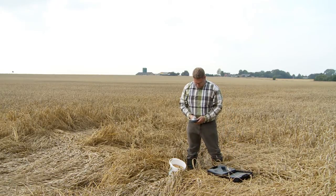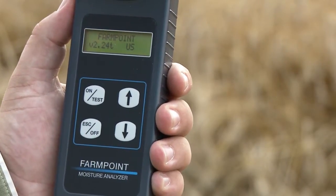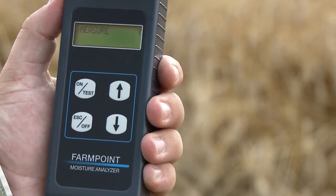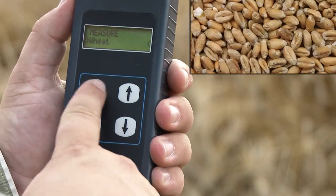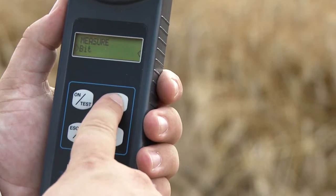FarmPoint Moisture Analyzer is easy to operate. First you switch the FarmPoint on, then you choose the right crop using the arrow keys. FarmPoint has up to 20 crops pre-programmed, depending on the crops grown in your area.